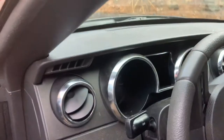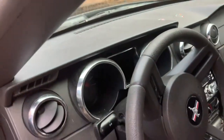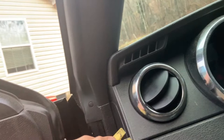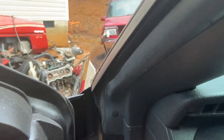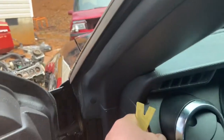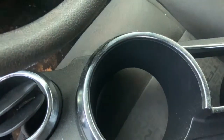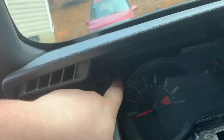So what we're going to do is pop the dash up from right here, and this whole thing should actually come out as one piece. This car is incredibly dirty - I'll get that fixed. Trying to get under the edge here, and just like that, there's your gauge bezel.